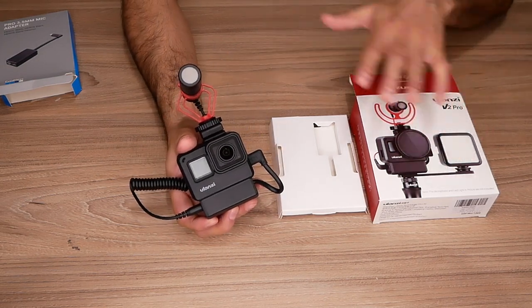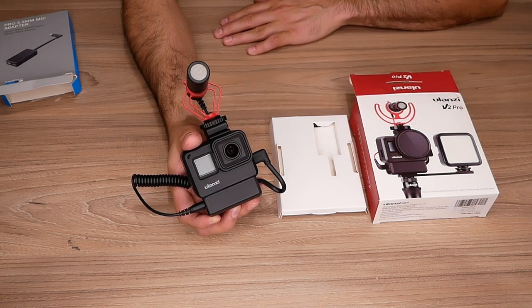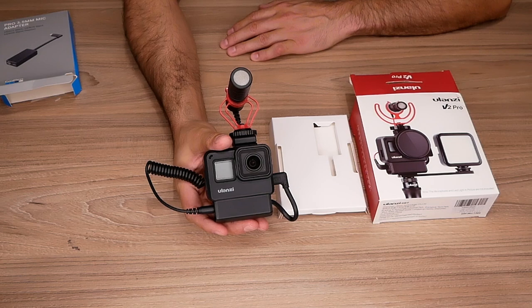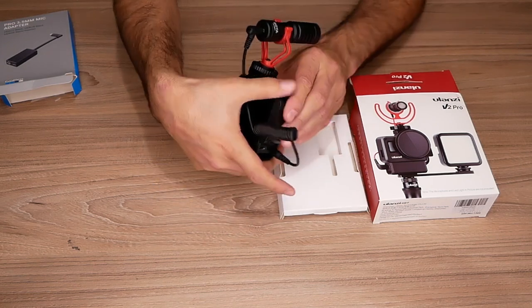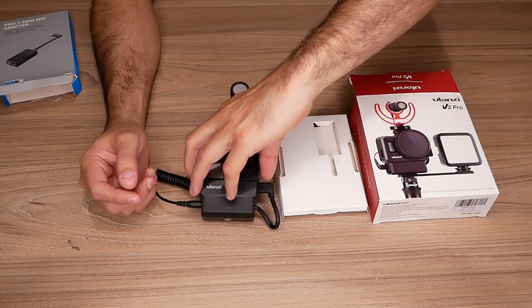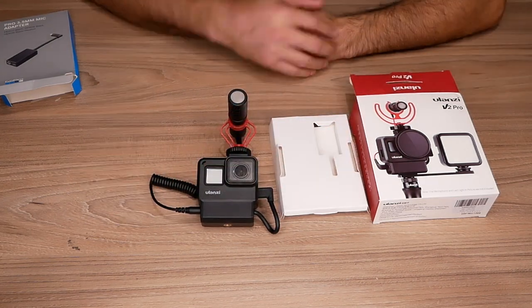I purchased this myself — Ulanzi didn't give me anything. It just helps me out with a small commission if you guys decide to buy it. Thank you very much, guys. I hope you liked this video. Give it a thumbs up if you liked it, thumbs down if not, and if you feel it's worthy of a subscription, then subscribe. Thank you for watching.